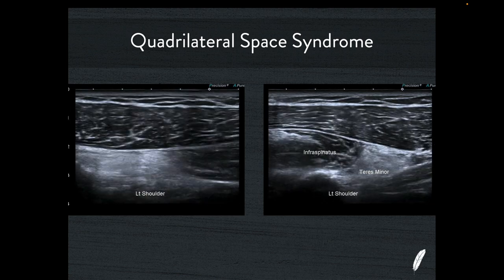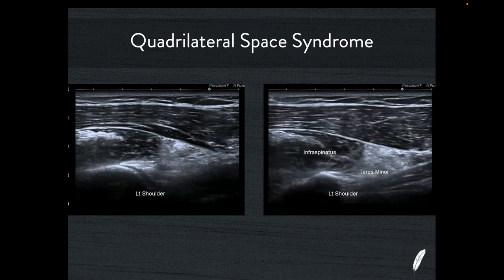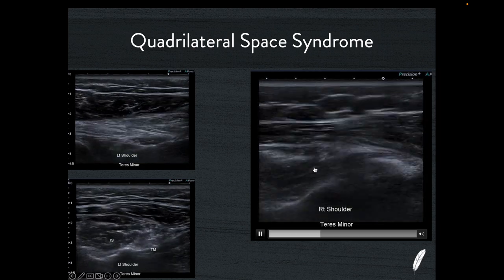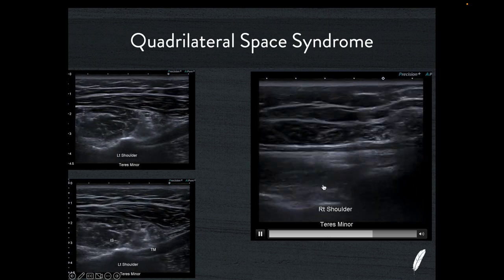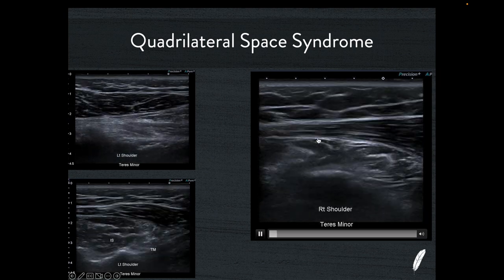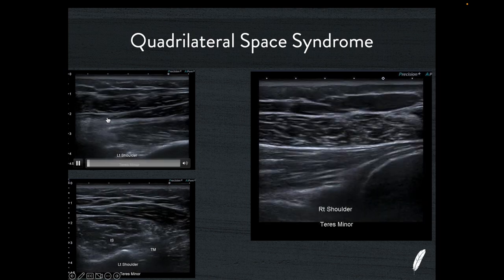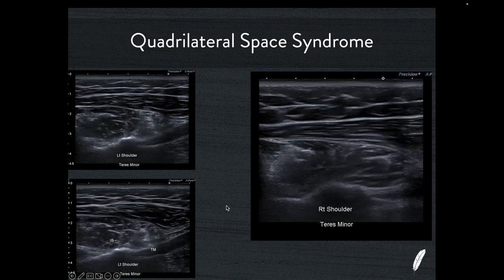Here are more examples of quadrilateral space syndrome: a very small and echogenic atrophic teres minor with preservation of infraspinatus — a very simple pattern that gives you the diagnosis. Another example showing the normal comparison side: infraspinatus, then teres minor, everything lovely and hypoechoic. In short axis we get a beautiful symmetrical picture of two nice hypoechoic muscles with the long head of the triceps there. Then on the symptomatic side, teres minor is small compared to infraspinatus, very hyperechoic compared to infraspinatus, consistent with atrophy change.